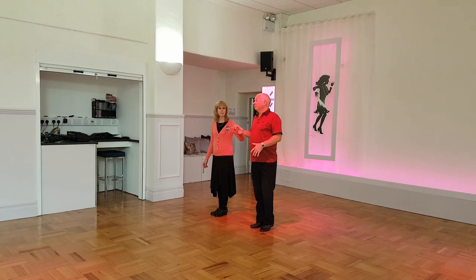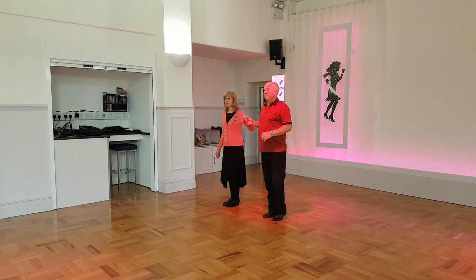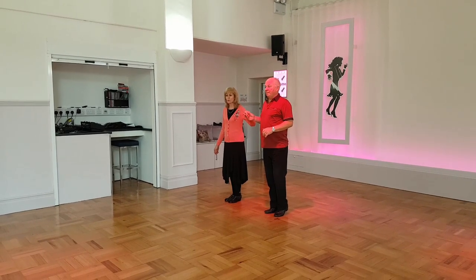This week's sequence dance is the Variety Swing. We commence facing the line of dance, both with the left foot.